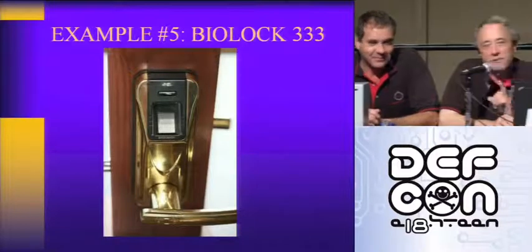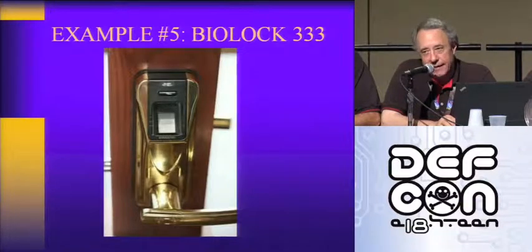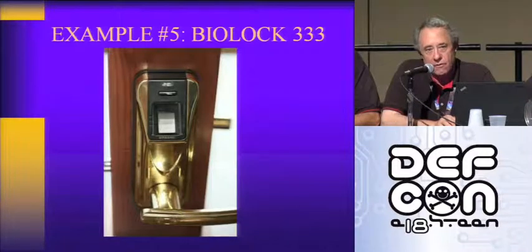This is such incompetent design, it's unbelievable. But here's number five — this is the best, perhaps. You guys are going to have to vote. The BioLock 333. The company in New York that's selling a lot of these, Brickhouse Security — they're a very large surveillance equipment vendor for law enforcement in the United States and for corporate.